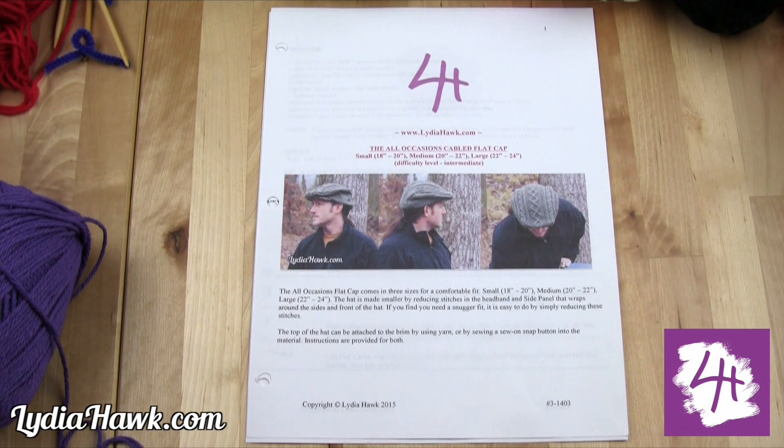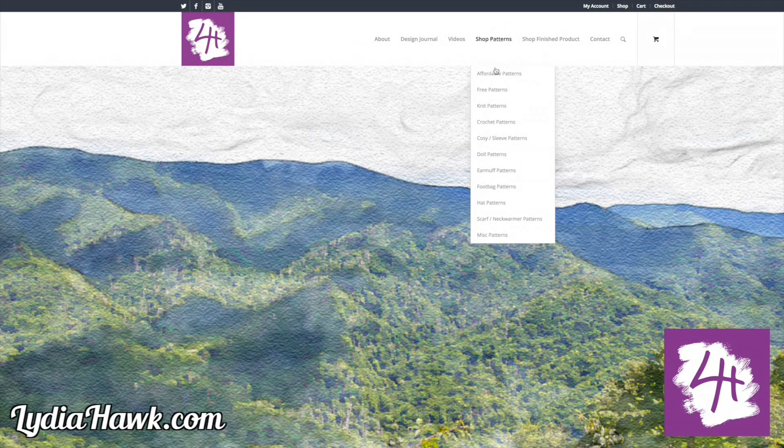Hello and welcome to another tutorial from LydiaHawk.com. Today we will be covering the left and right lifted increase that goes hand in hand with the all occasions cabled flat cap. You can purchase the pattern on LydiaHawk.com.